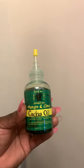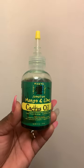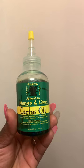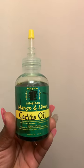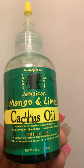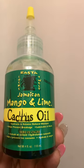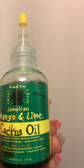Hi guys, it's Chuni Vinci again. I just want to do a quick review on this Mango and Lime Jamaican cactus oil. It extracts and retains natural moisture, helps prevent breakage, lubricates and heals.